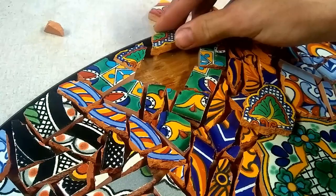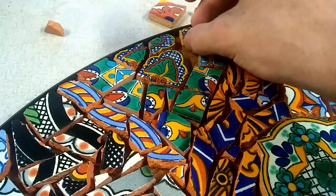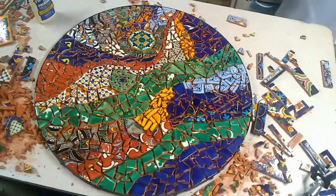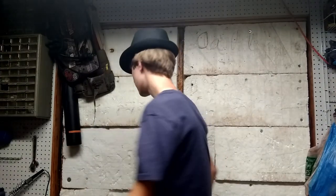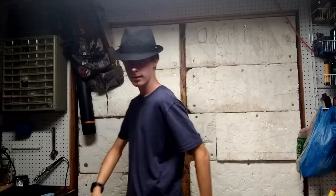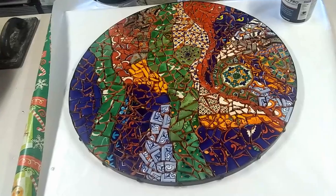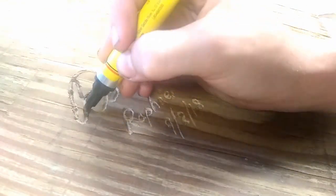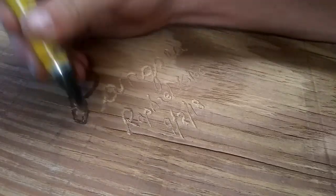Let's finish tiling this thing. One last look before it gets grouted. So I named this work of art Pangea, and I went ahead and engraved the name, my name, and the date. I'm also going over it with a stained marker — it's actually red mahogany. I think it really brings it out well.